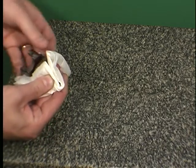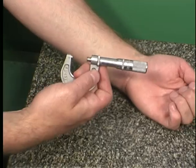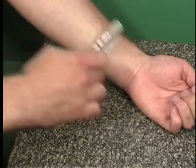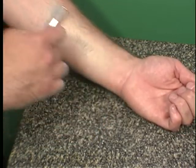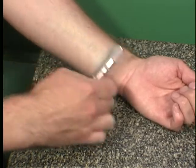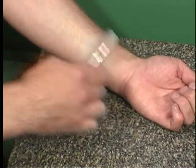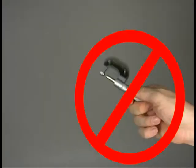If you need to rapidly open or close the micrometer, grasp it by the frame and roll the thimble along your other hand or forearm. Using this method for high-speed adjustment helps to prevent damage to the precision screw inside the micrometer. Spinning the micrometer by the thimble will cause damage.